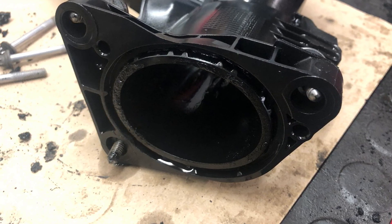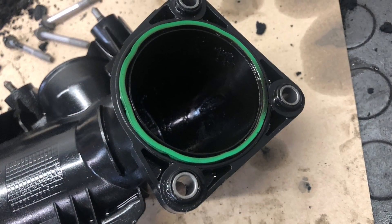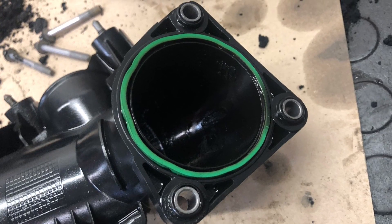Here we are now — looking much better, all nice and clean with no blockages.